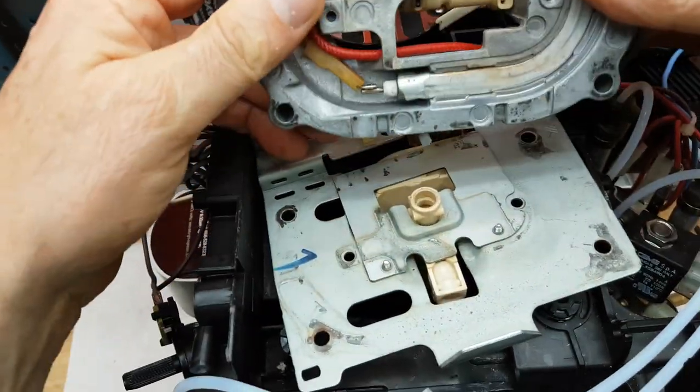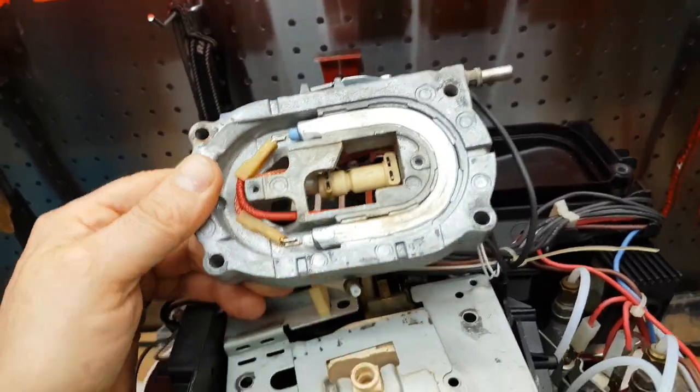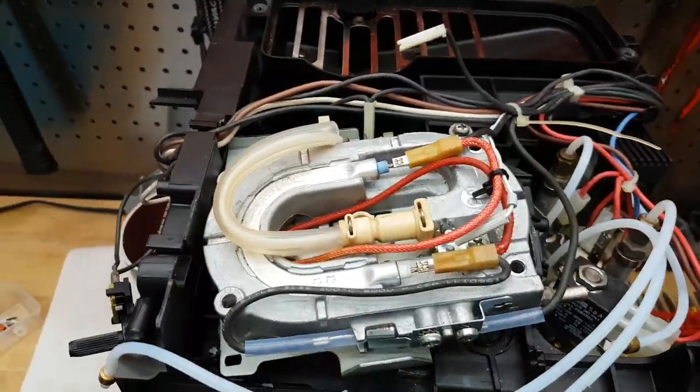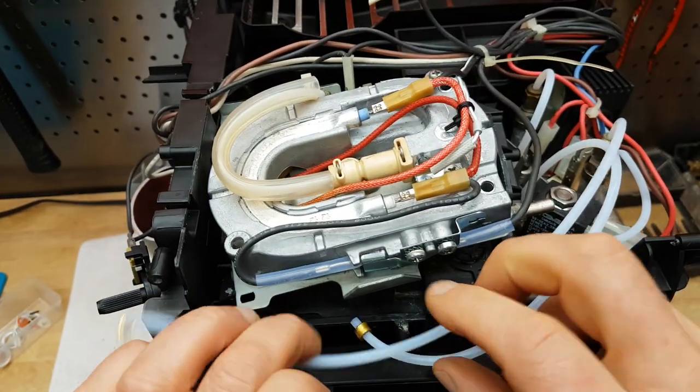Let's just have a look down here — this is the actual heating element. Let's just see if there's any signs of water damage. I can't see anything, no rust or anything. Looks good. So let's get some new gaskets and put them on.